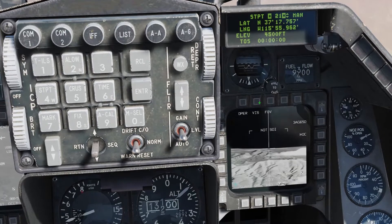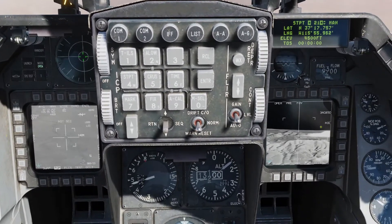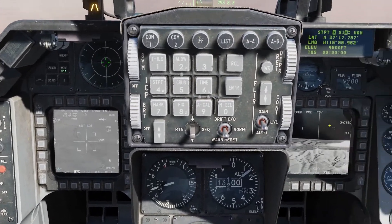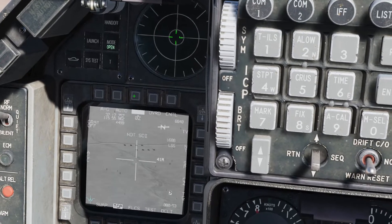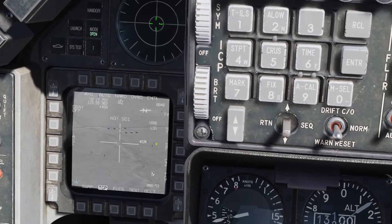We're going to change this to PRE, which will slew the missile head to our waypoint. And over here we're going to go ahead and select AUTO, which will do a handoff once we select the target. We can see the tanks there — if we go narrow, let's make that SOI.